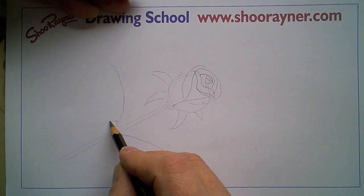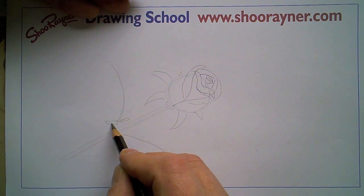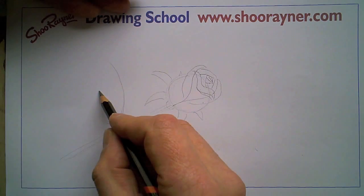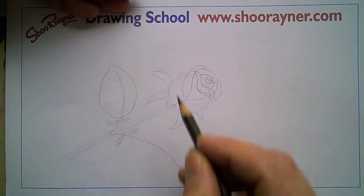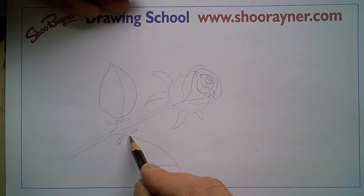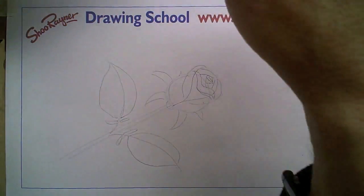Now when the rose comes out it has — and it depends which kind of rose of course — but it has these two funny little bits sticking out there before you get to the leaf. Then kind of draw around it like that, so they're kind of shield shapes, aren't they. And that's kind of basically it.